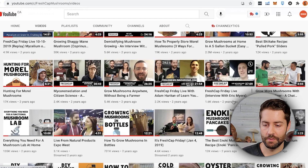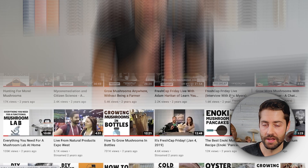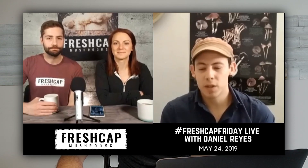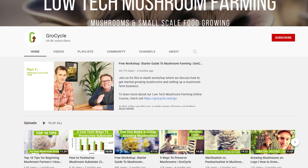We used to do Fresh Cap Friday live every Friday — me and Tegan — and quite often we'd bring guests. This is something I really think we should bring back because there are so many amazing people in the mushroom community. We interviewed Eric Myers, Adam Harriton from Learning Land — who has an awesome YouTube channel you should check out — Andrew from Smallhold, who makes mushroom fruiting chambers for restaurants and Whole Foods, Daniel Reyes from the Austin Mycological Society, and Adam Saner from Grow Cycle. If there's anyone you know we should interview, let me know.